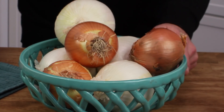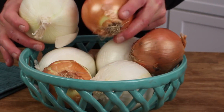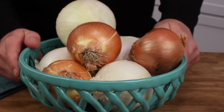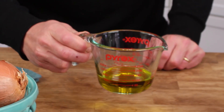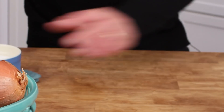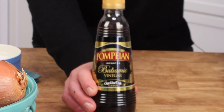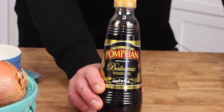For this recipe you'll need three pounds of white or yellow onions, or a combination of the two, and one-third cup of good quality olive oil, some salt, and just for a little added flavor, a tiny splash of balsamic vinegar.